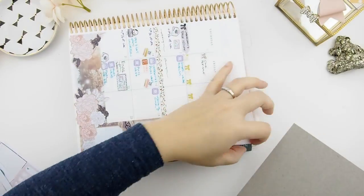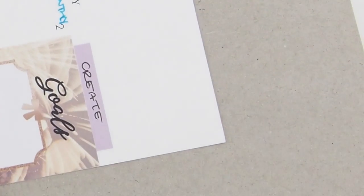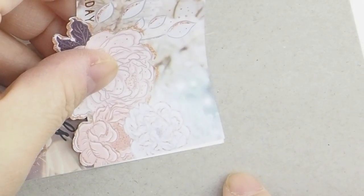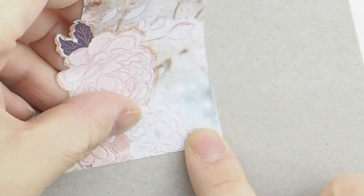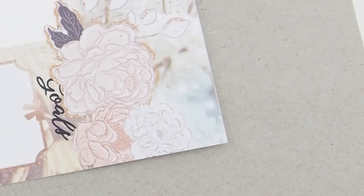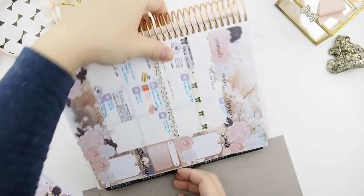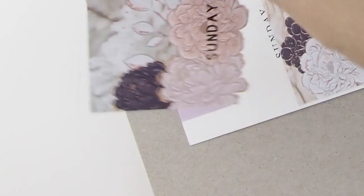The last step is to add your title bars. With the title bars, you're going to line your sticker with the corner of the page. You do the same on the other side too — line the title sticker up the same way.